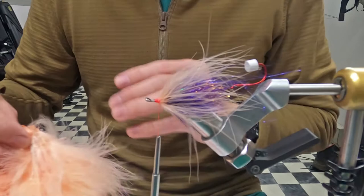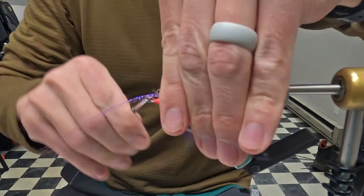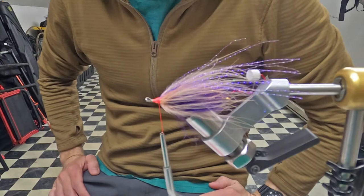I'm going to throw a little bit more flash in — purple. I didn't even measure it but that's about the perfect length, maybe a little long. I like that.